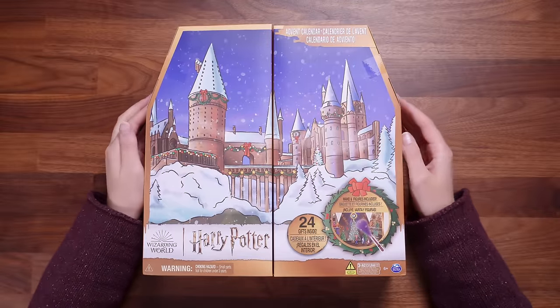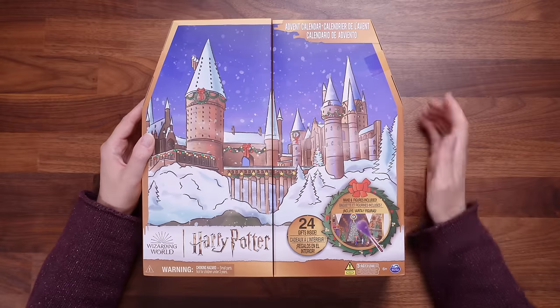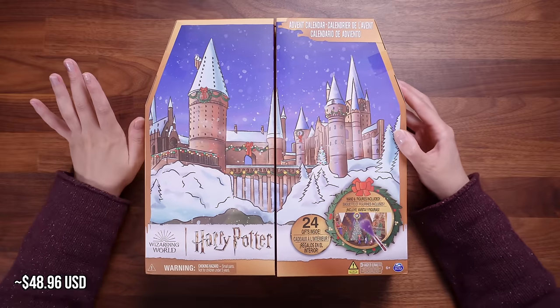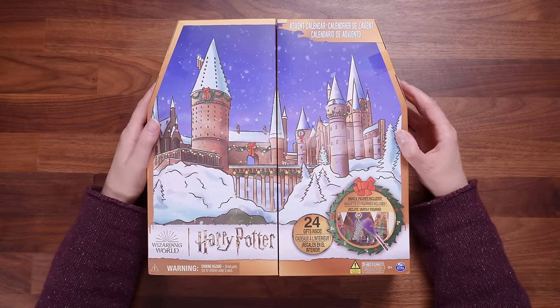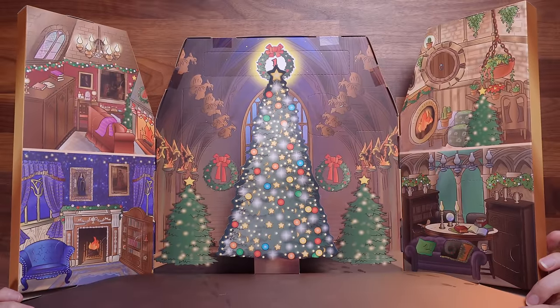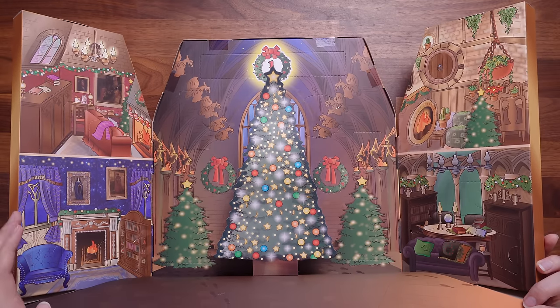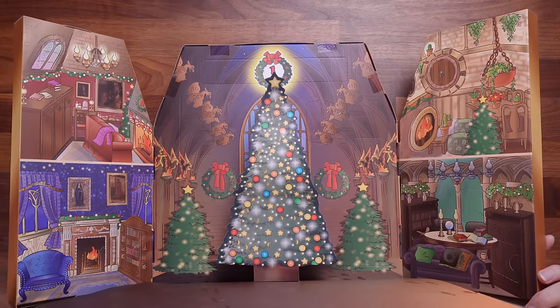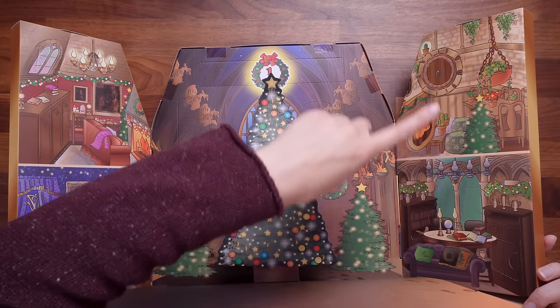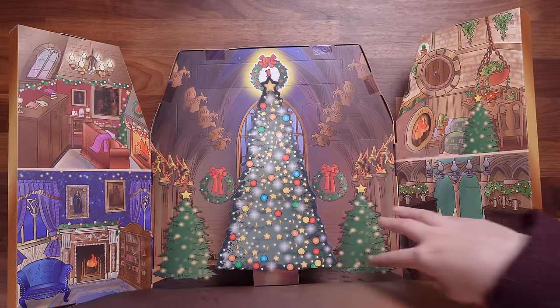Let's take a look at this advent calendar. This is the Harry Potter Magical Minis advent calendar. There are 24 gifts inside. I got this from a website called Smith's Toys for approximately 40 pounds. When you open it, it's an entire beautiful magical festive masterpiece. Look at all the Christmas trees — we've got the Ravenclaw common room, Gryffindor, Slytherin, and even Hufflepuff with what looks like a hobbit door. And obviously this is meant to be the Great Hall.